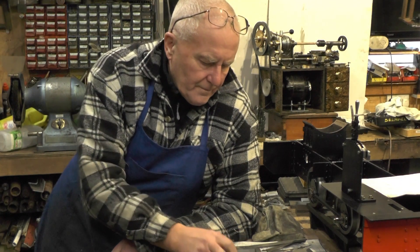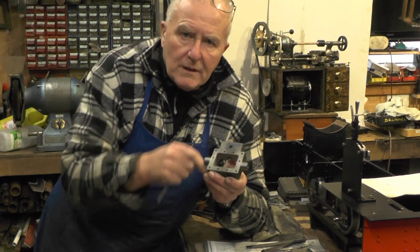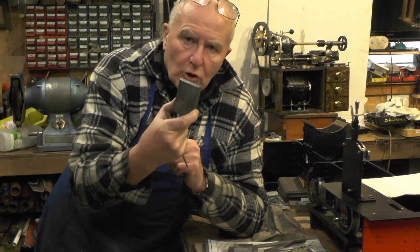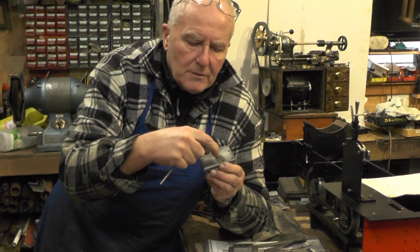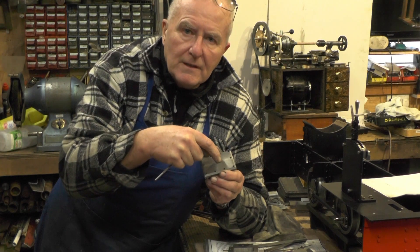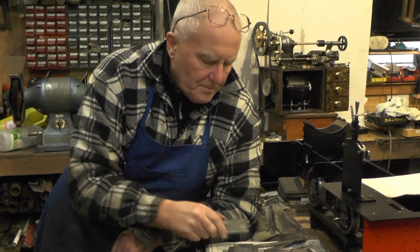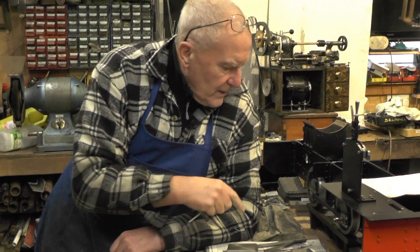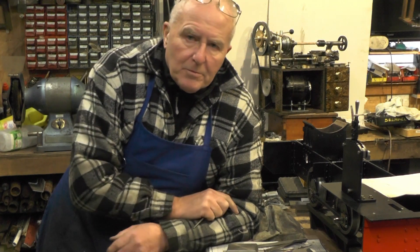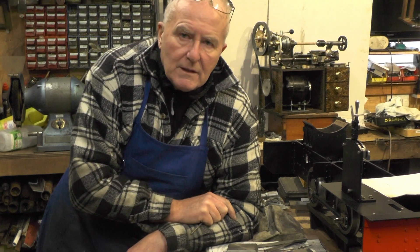I've got the valve chest also just to put a couple of holes in for the steam pipe manifold. And then I've got the cover for the valve chest to put the lubrication port in for the lubricating pipe. Once I've got all them done, the external parts of the cylinders are more or less going to be completed, then I'll move on to internals.